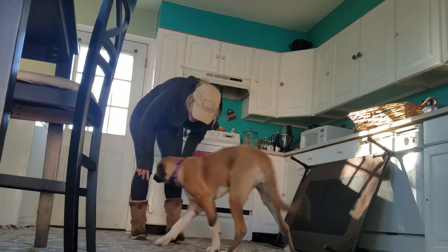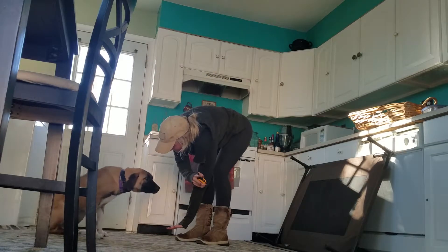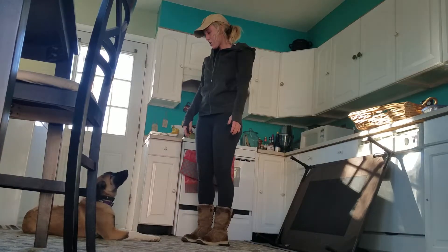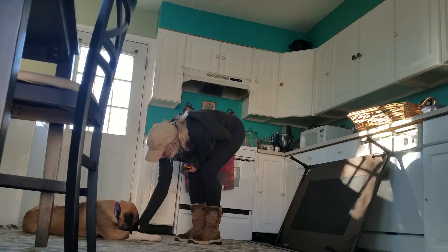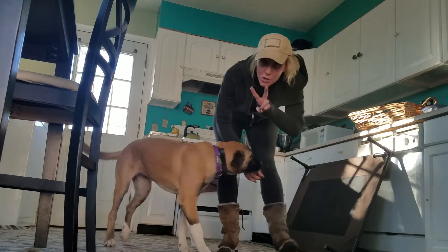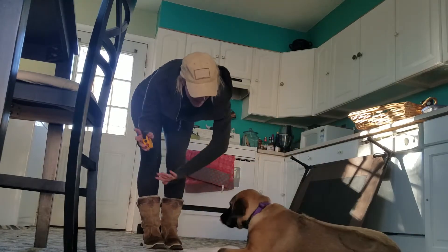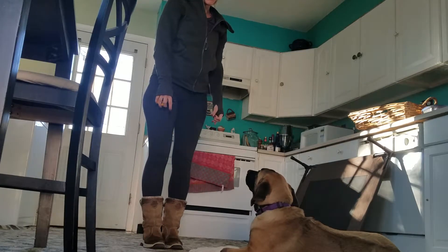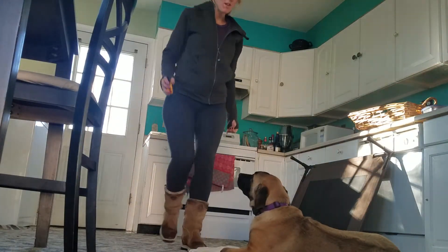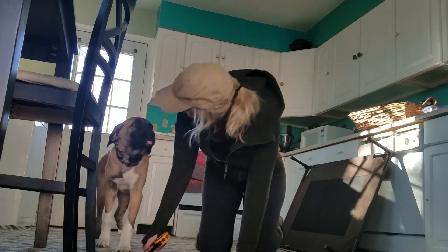Stella, come. Good girl, Stella. Sit. Good girl. Stella down. Good girl. Wait. Good. Okay. Good job. I want you to repeat — same thing. Stella sit. Stella down. Stella wait. All right. Okay. Good girl. Good job. So easy, so easy.